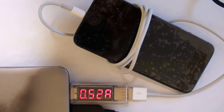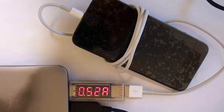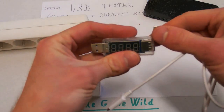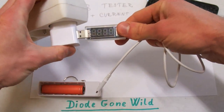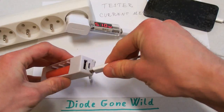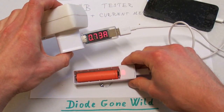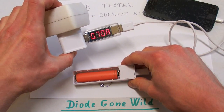When I'm charging the same iPhone from the USB port on my computer, it's drawing less — only 0.52 amps. I can also check how much my power bank draws when it's charging, and it draws about 0.72 amps.